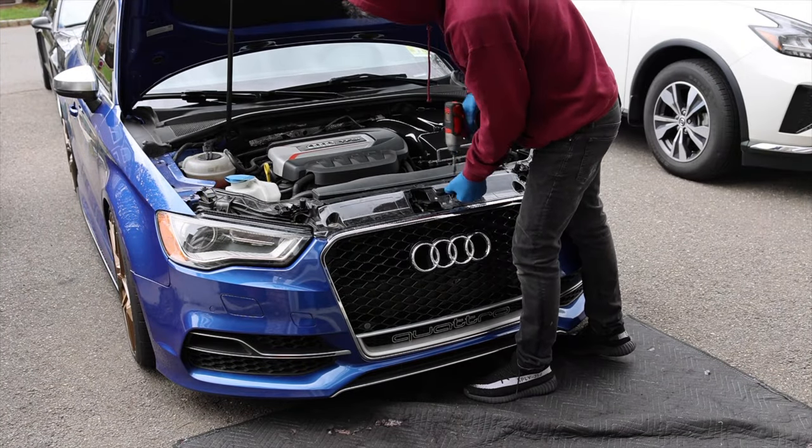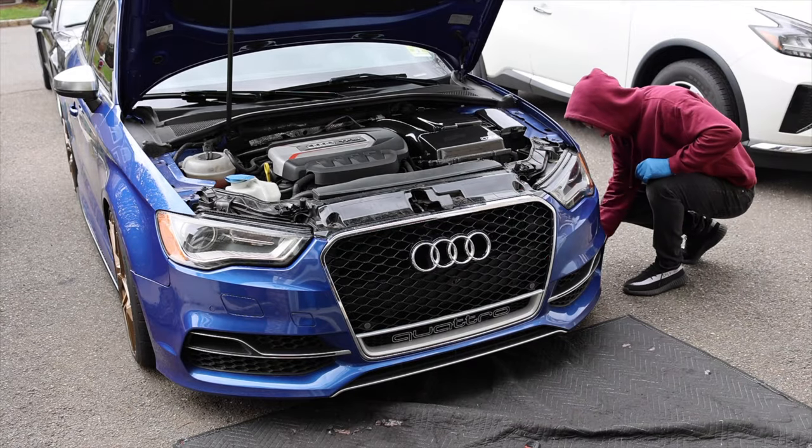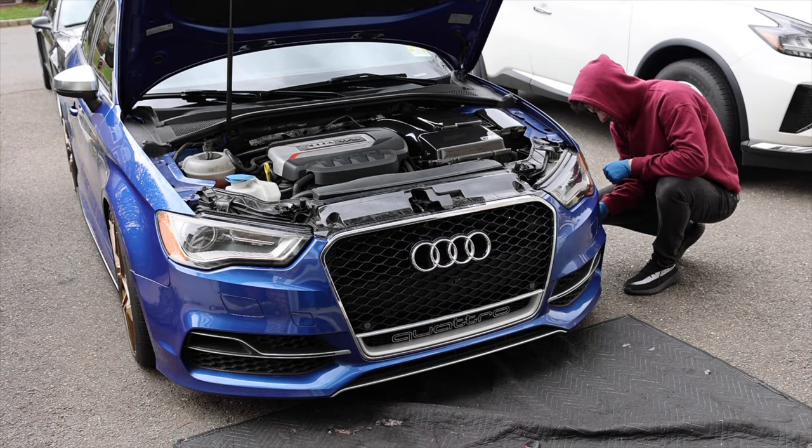Let's dive right in and start removing the OEM bumper.